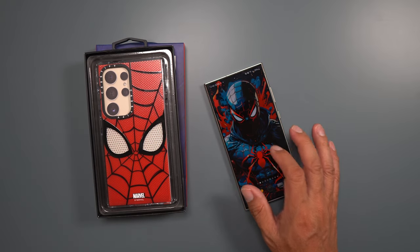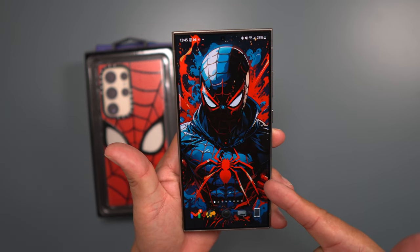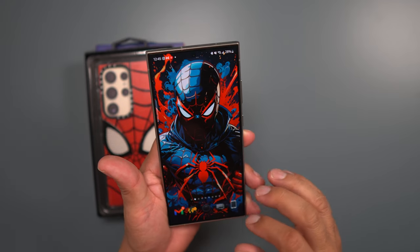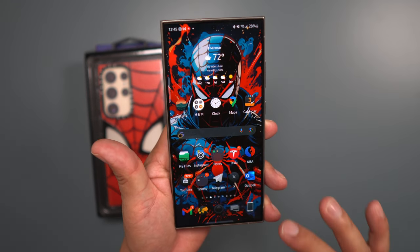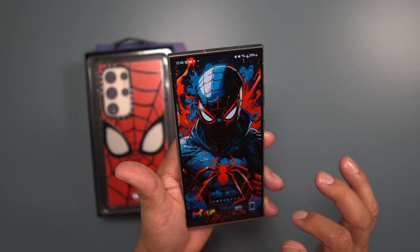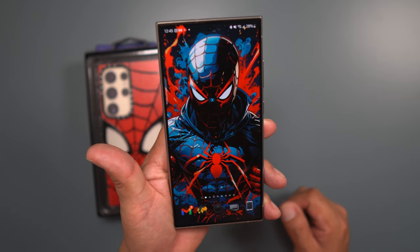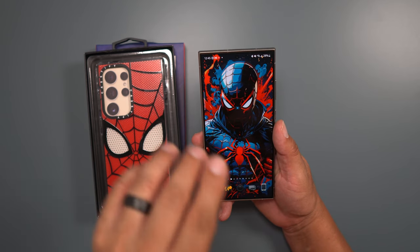Now I've been using this case for about a week and I want to talk about some of the things I really love. I have the S24 Ultra here — I had to rock the Spider-Man wallpaper. If you want to check out that wallpaper, drop down in the description. I also got my Darko icons — I love these icons, they go with a dark theme. If you're rocking that dark theme on your S24 Ultra, make sure you check out those icons, I'll leave a link in the description.